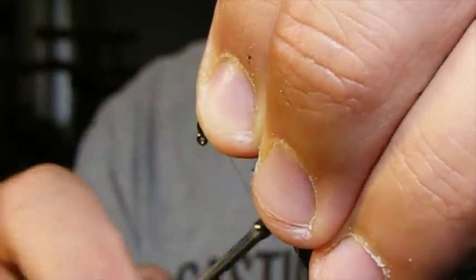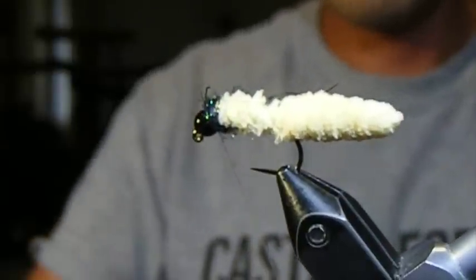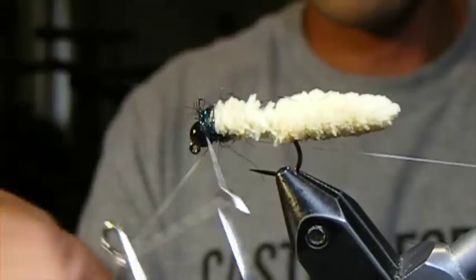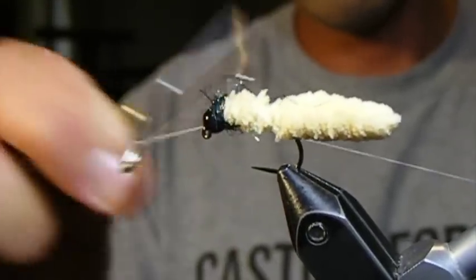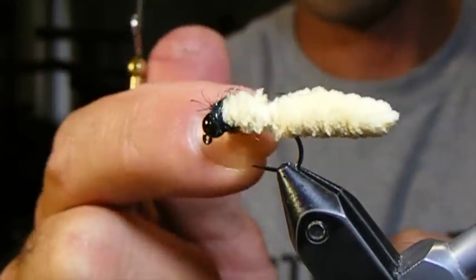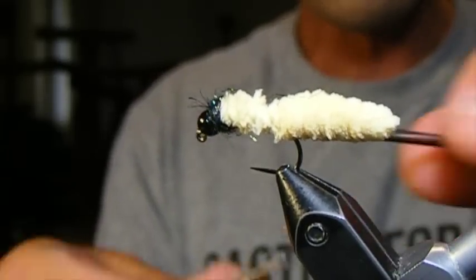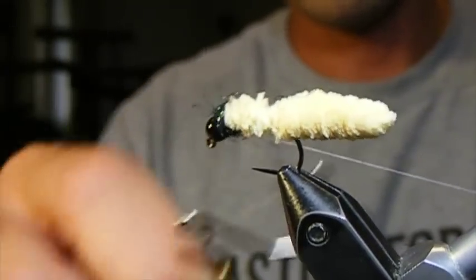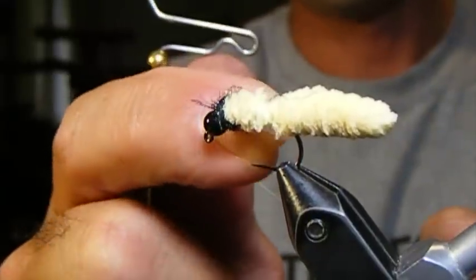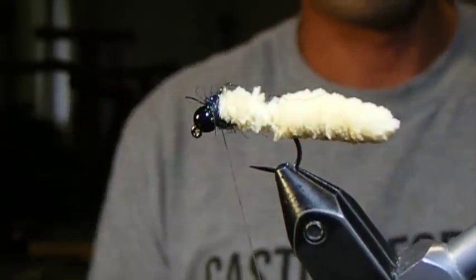Then I'm going to pull these back so I have some room to tie in my whip finish. If you're using white thread like I am here and the white thread wants to really show through, you can always take a dark colored Sharpie and color the thread just a couple of inches down from the base, and that will take care of that.